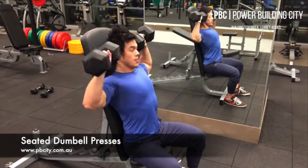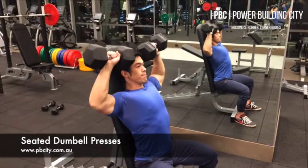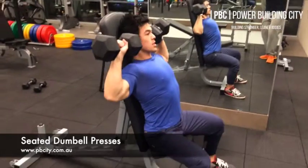Dumbbell presses. Now guys, remember to get a nice basic support here. You're going to be driving through your heels — see how my chest is up nice and high — and arch through that mid and lower back.